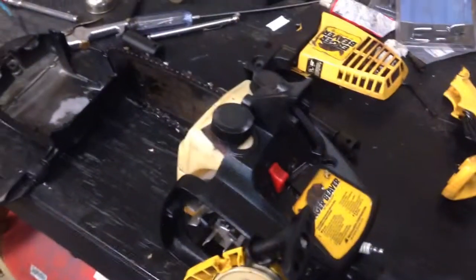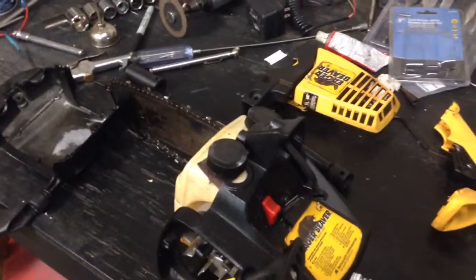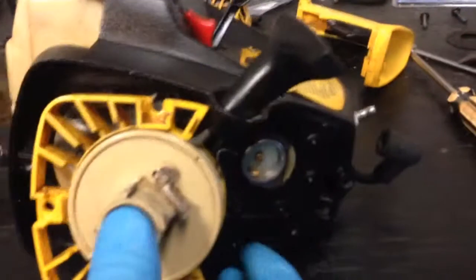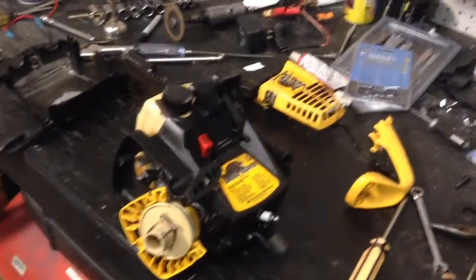Here's what you need to know. If you're going to take apart the 70s era Inger Beaver 10 inch chainsaw, you have to take it all the way apart to get the carburetor free of this housing to make any adjustments. So it's a full disassembly every single time.